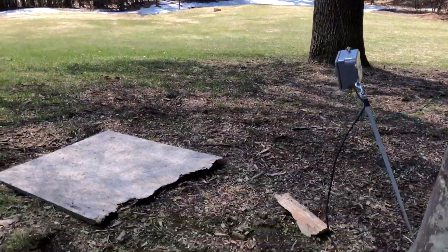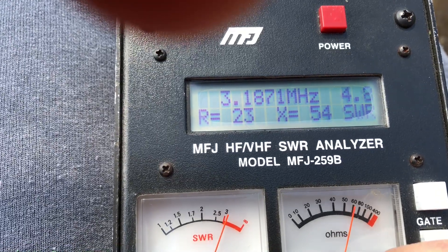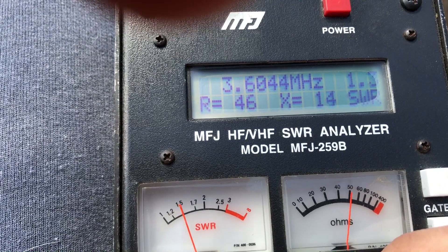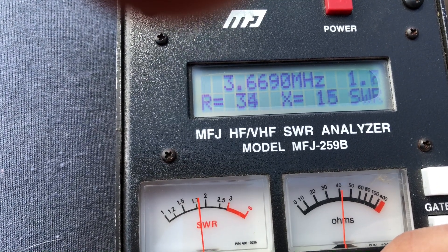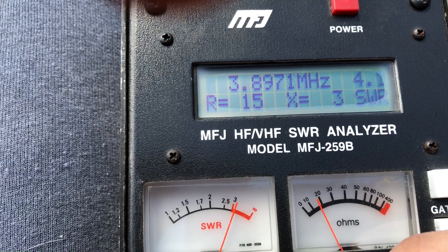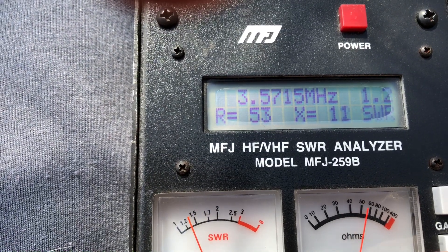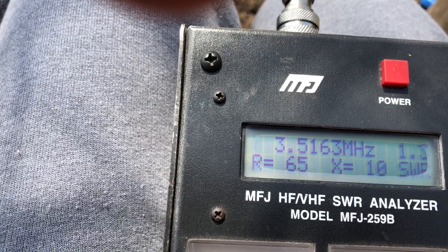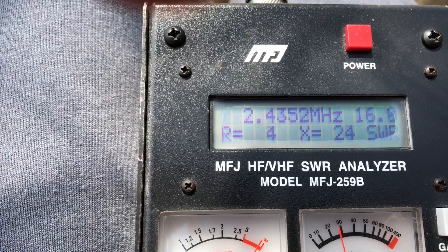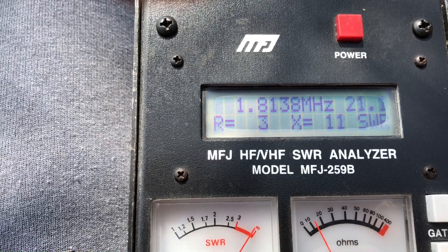I had a lot of trouble trying to get it up into a tree, so we'll just go through the bands here. Let's start at 80. Pretty good throughout the band — not terrible. Pretty good down at the middle and the lower part of the band. I don't think it'll do 160, but we can check. Nope, not going to happen.